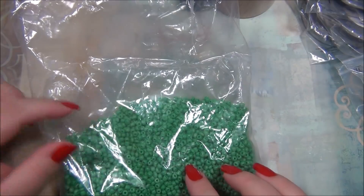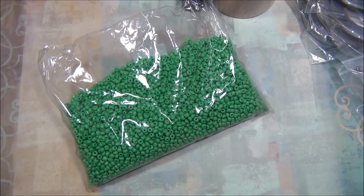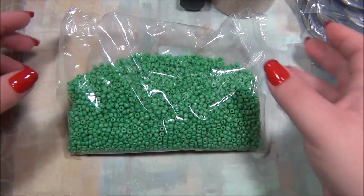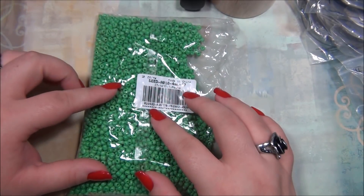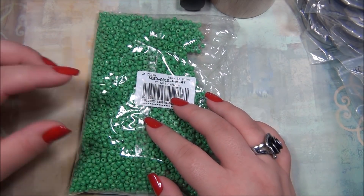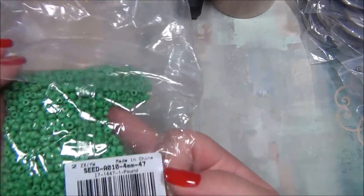I got some green 6/0 seed beads. They're not perfectly uniform, but that's fine — it depends on what I need them for. There are uniform ones I can pick out. It's a really pretty green color and I have a project in mind for this. I think this is a pound of seed beads. When you click on a color in the 6/0 seed beads section you have to check where it ships from — some ship from China, some from the US. This one is from China, and I'll show the other seed bead colors from the US later.